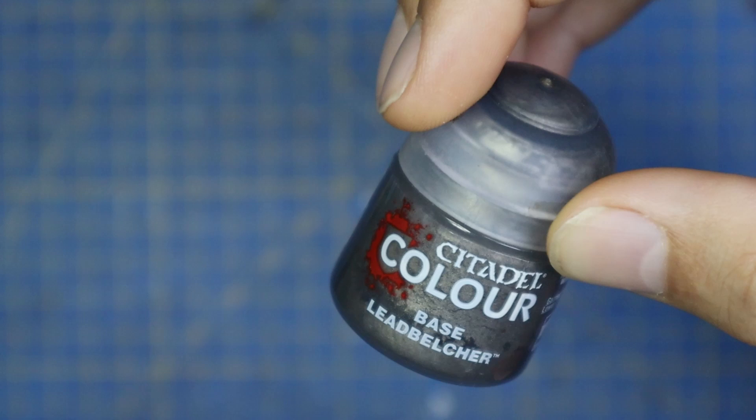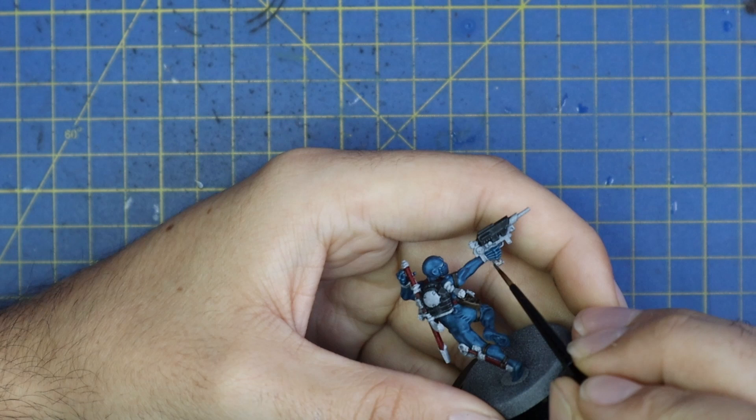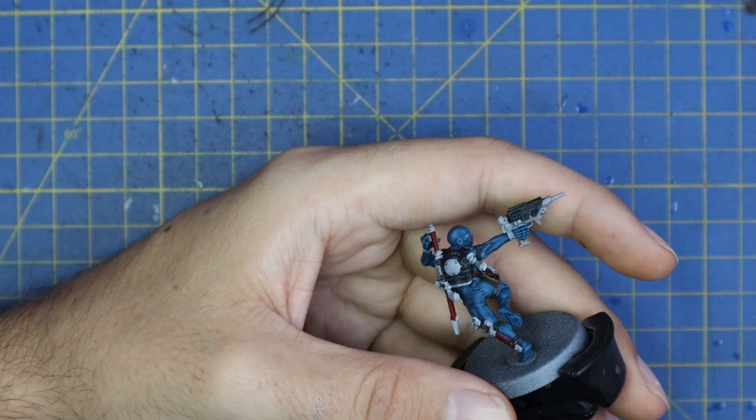Lead Belch was used for all the metallic parts that aren't going to be gold — to be honest there's not that much, as he's quite a blingy assassin. For the rest of the gun I did a coat of silver. I'm going to go over a few of these parts with gold, but I thought it was better to just hit them all with a full base coat of silver first and then put a little bit of gold on top. Things like the bottom halves of his grenades hanging off his chest are done with silver as well.